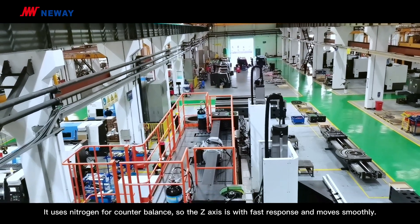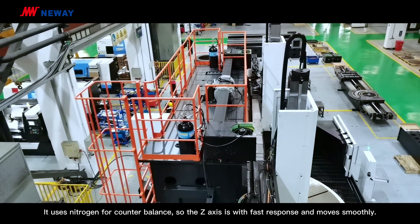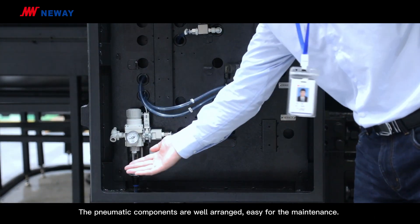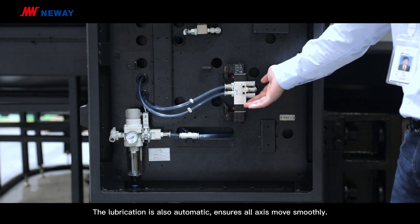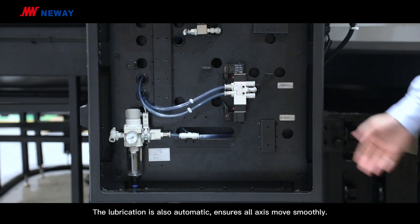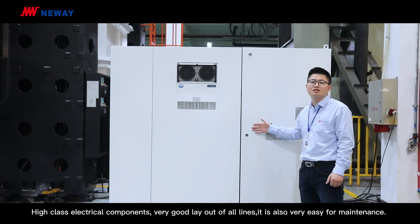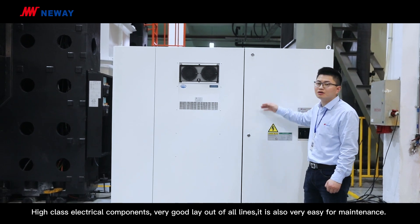It uses nitrogen for counterbalance, so the Z-axis has faster response and moves smoothly. The pneumatic components are well arranged and easy for maintenance. The lubrication is also automatic, ensuring all axes move smoothly. High-class electrical components with a very good layout of all wiring lines, also very easy for maintenance.